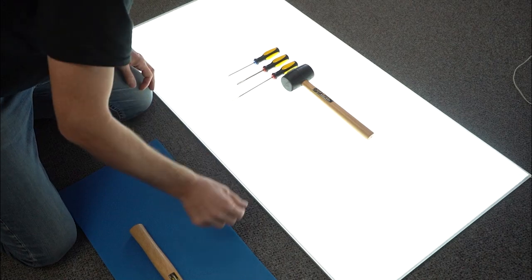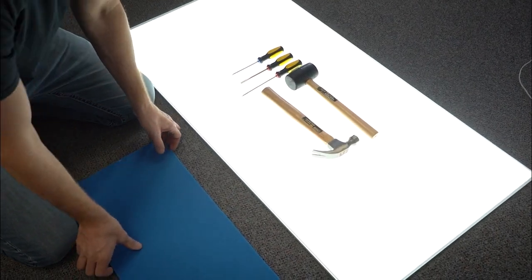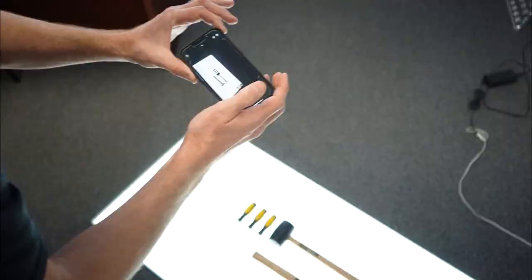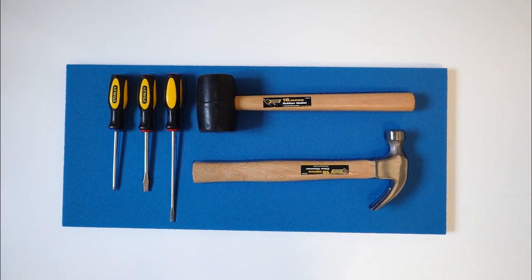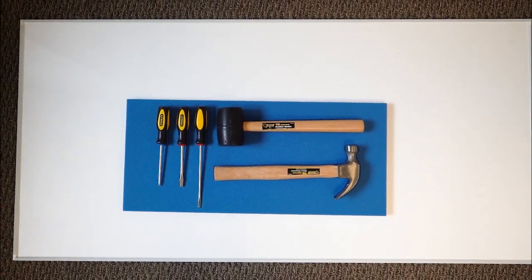There are many different ways you can do this. We are using a 24 by 48 light panel. Our tools are lined up how we want them. Now we take a picture and import it into CorelDRAW. Our panel is a 24 by 48 rectangle. It is important to have a border around your tools and to know the size so we can make sure the tools in the file are scaled correctly.